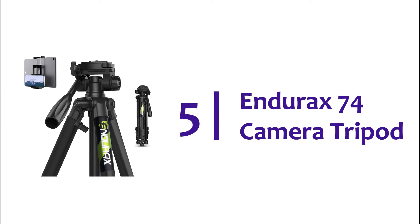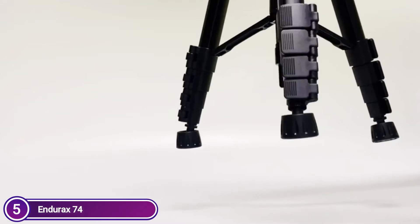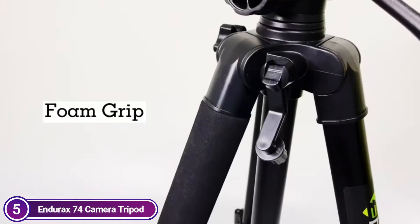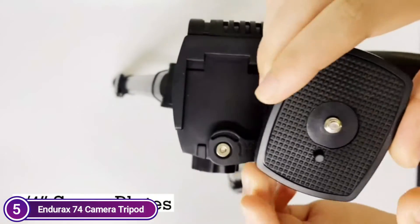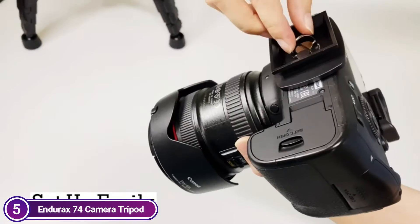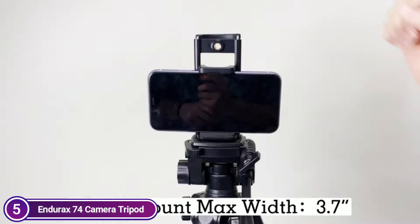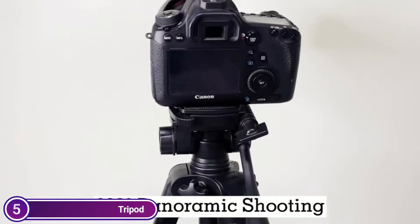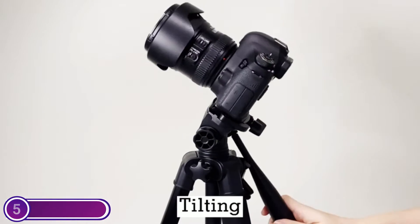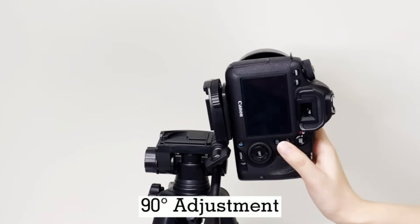Starting off our list at number 5, the Indurac 74 Camera Tripod. The camera stand comes with a handy handle, bubble level, and allows you to adjust the angle and take photos from many angles. The tripod stand supports 360-degree panorama shooting and 90-degree vertical photography. The quick-release plate allows you to quickly set up your device so you never miss a great moment. Made of high-quality aluminum alloy with a sturdy structure, five-section legs, a flip-lock knob, and a rubber foot — usable on any surface. Stability is enhanced by a weight hook for hanging items.